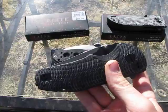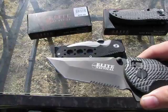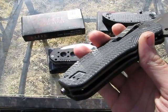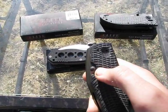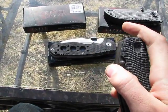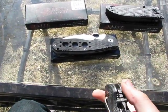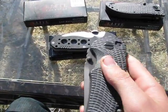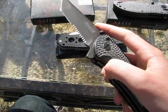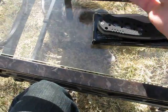We've got the ET4. It's a Tanto blade, partially serrated. It's got a glass breaker and a rescue hook — pretty nice hook right there. It weighs 11.7 ounces, so it's very hefty. It's huge and chunky as well. They're all under 9 inches, so 11.7 ounces on an 8.5 inch knife.